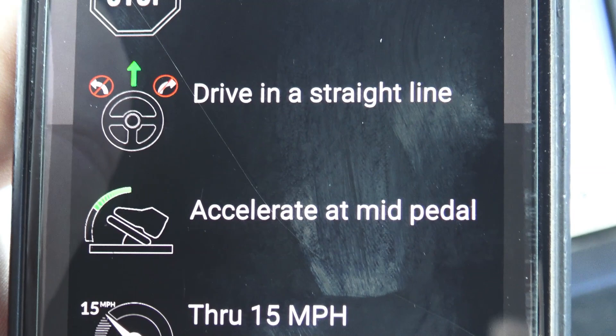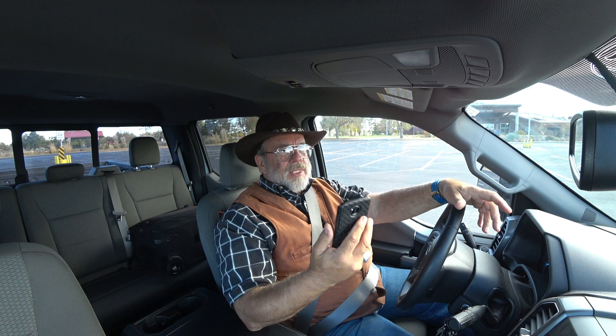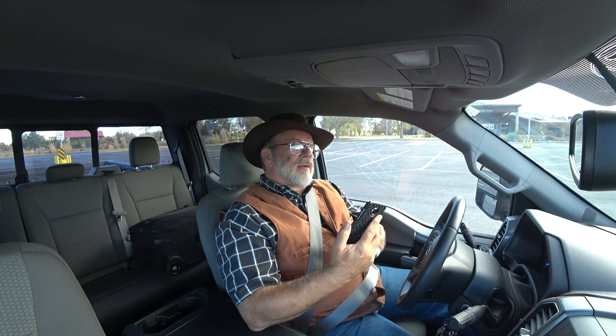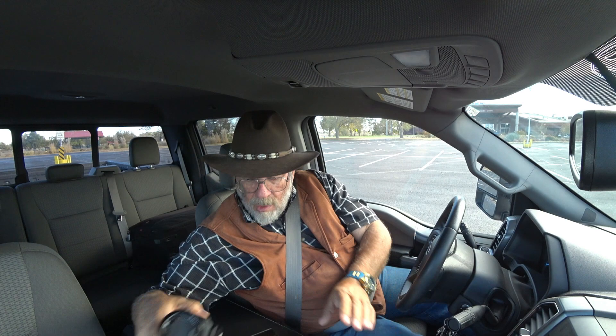Hit the ready button. From a complete stop, drive a straight line, accelerate mid pedal - halfway - and go up to 15 miles an hour. What's cool is this will tell you when you get to 15 miles an hour. So I'm going to accelerate to 15 miles an hour. And there we go - it tells me when to stop. It says weight is complete. That was fast! I must have a memory in here because I just did this like three days ago. It's a little under six - there's five. By golly, that's pretty accurate.